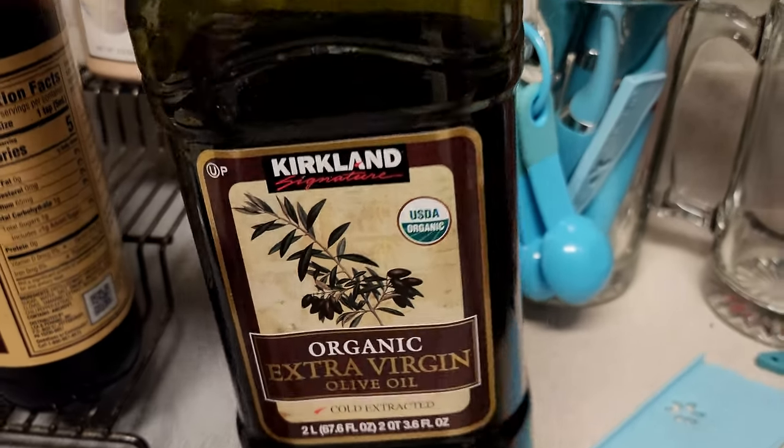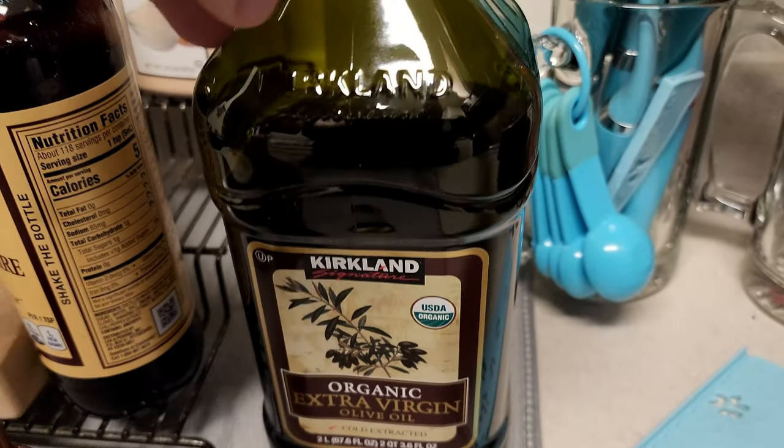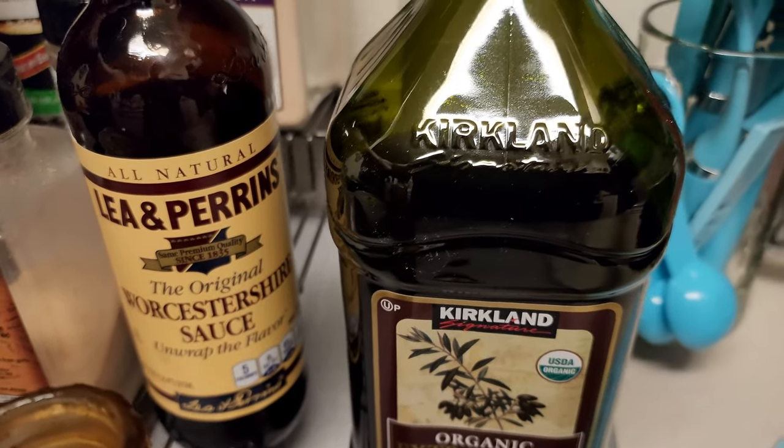For those of you wondering, I get two liters of organic extra virgin olive oil from Costco because I cook with a lot of olive oil — most of my meals are cooked in this, so I buy a lot of it at a time. Gotta have the Worcestershire sauce too.